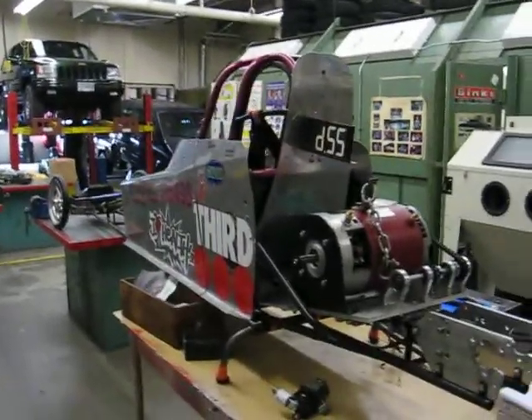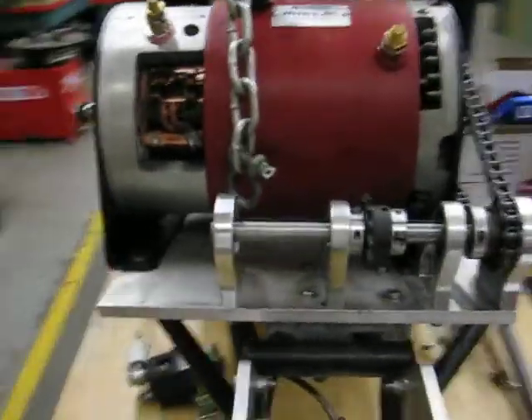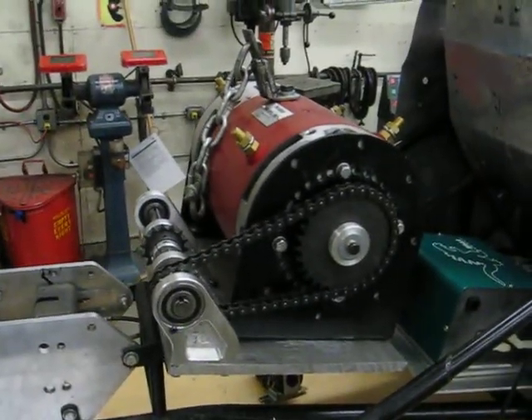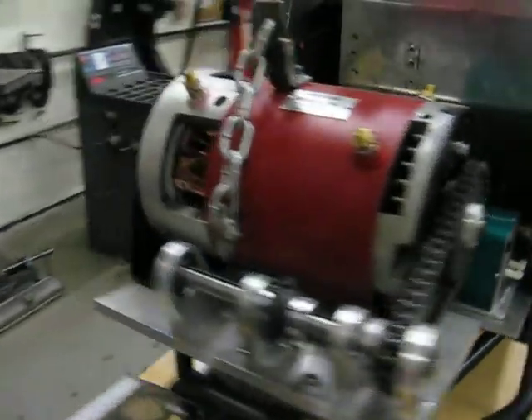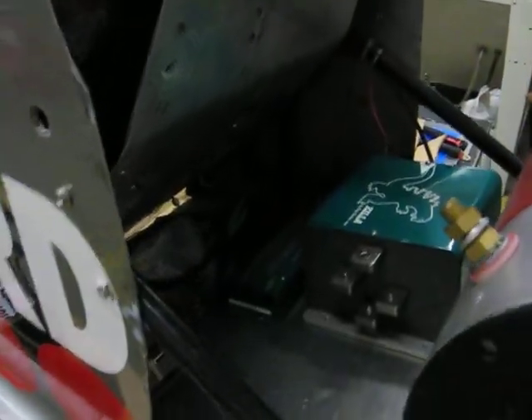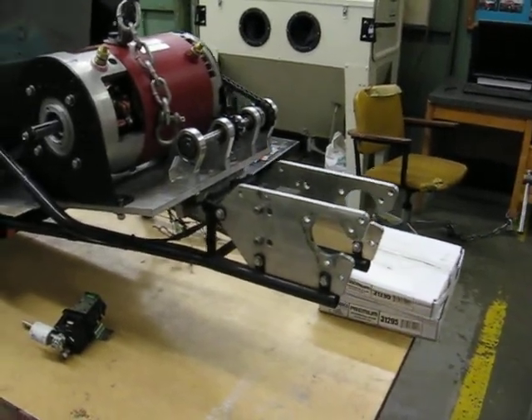Here's our Junior Dragster that we got donated last December. We've got a Warp 9, our jack shaft all hooked up, chain, gears — we need to make some shields. We've got our Zilla 1K with 1000 amp output capability. We also have an axle assembly coming — that eBay, everybody loves eBay — so that's on its way.